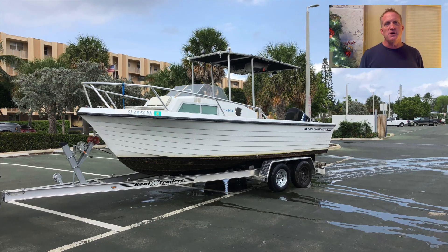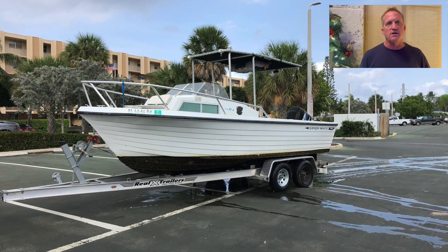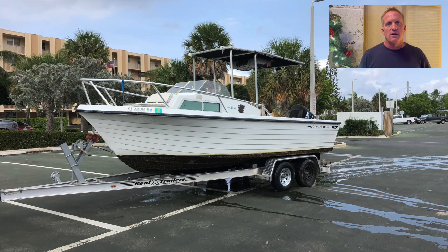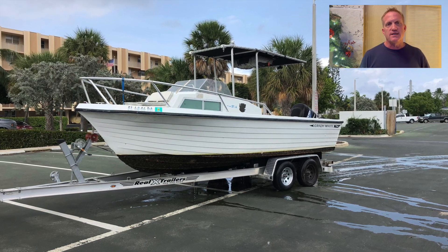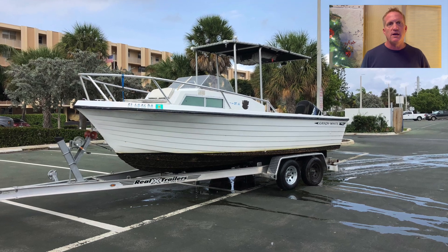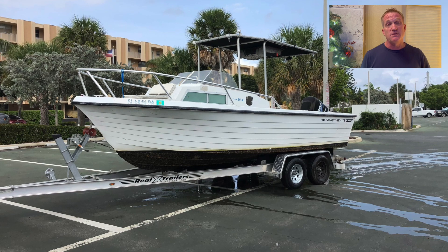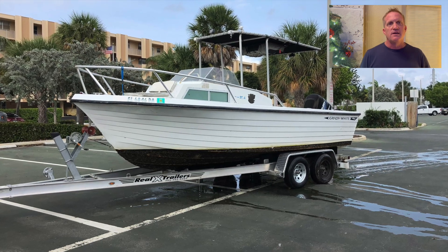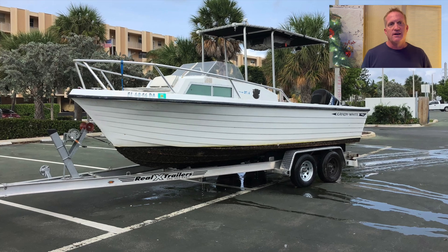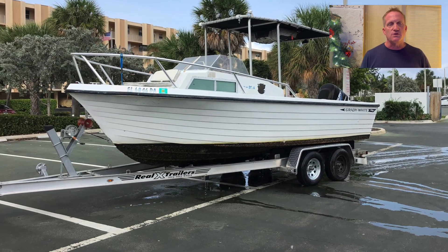The trailer you'll see the boat on is not the trailer it came with. The original trailer was rusted out and really not road worthy. I found a 2016 aluminum trailer — a Real Extreme trailer made down in Miami. It had a bent axle, or what I thought was just one bent axle. I got it home and as we got into it, unfortunately I don't have any photos or video of the trailer restoration, but we found out it actually had two bent axles.